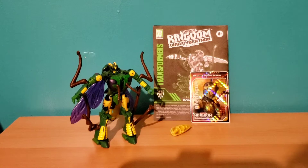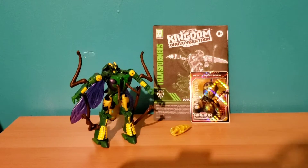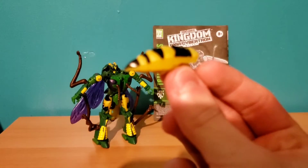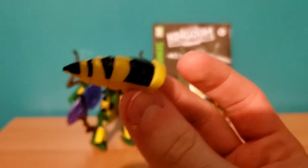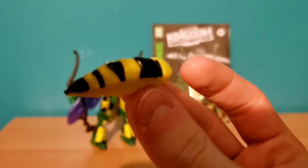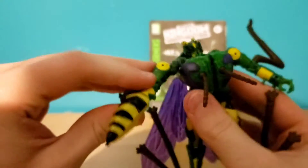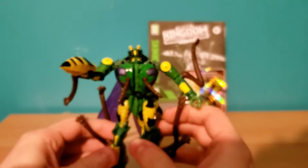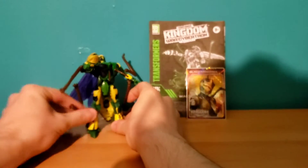Moving on to accessories. Similar to my last review of the Night Prowler figure, you really don't get much in terms of accessories. You have this piece which is supposed to be the back of the wasp, but also works as a gun for Waspinator. Attaching it is easy — you've got your peg here and your arm here, and you simply plug that in. Boom — gun. Now he's got a wasp gun. So he does have one armed accessory that he can wield.